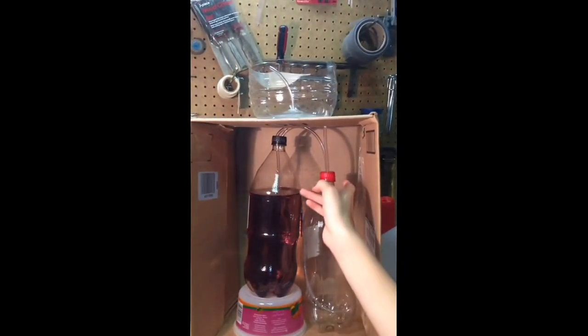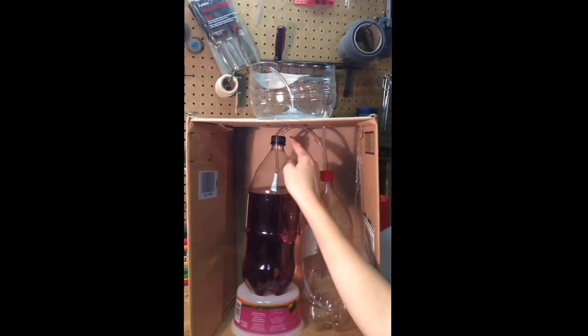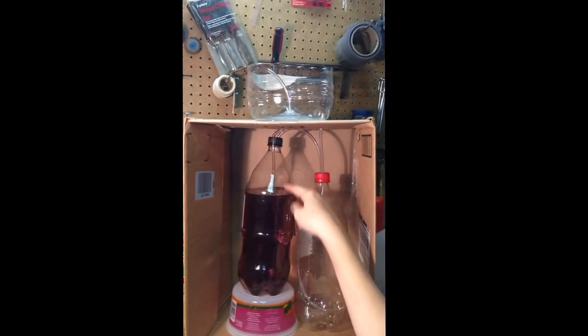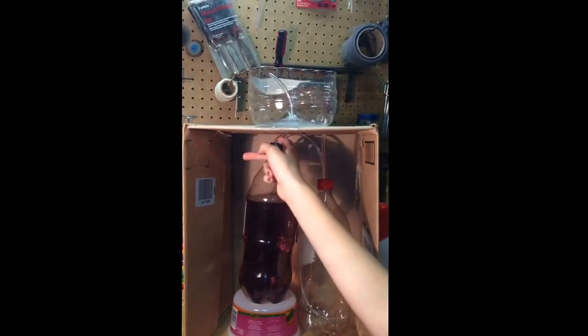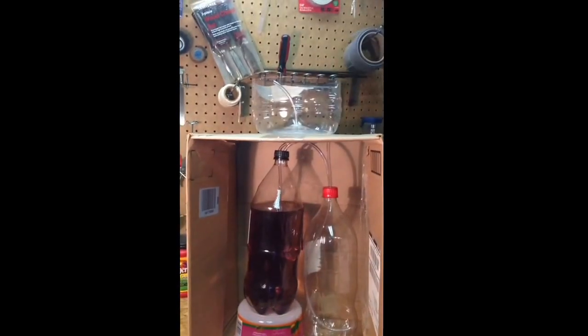That will force the air out of this one through this tube, pushing the air down onto the water here, forcing the water to go back up this tube here, creating a fountain.